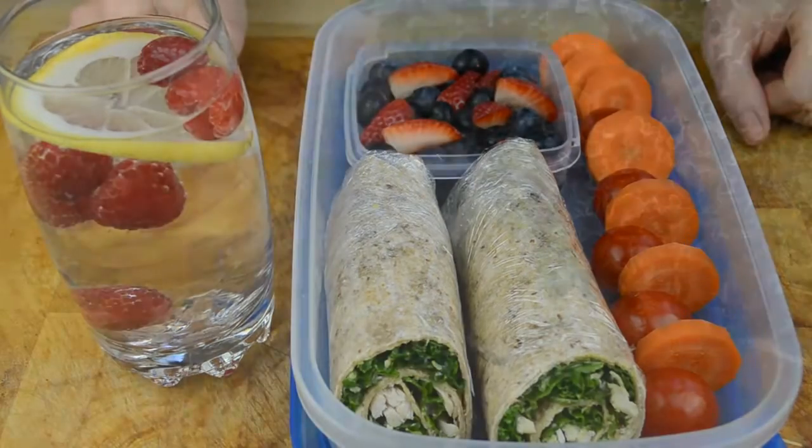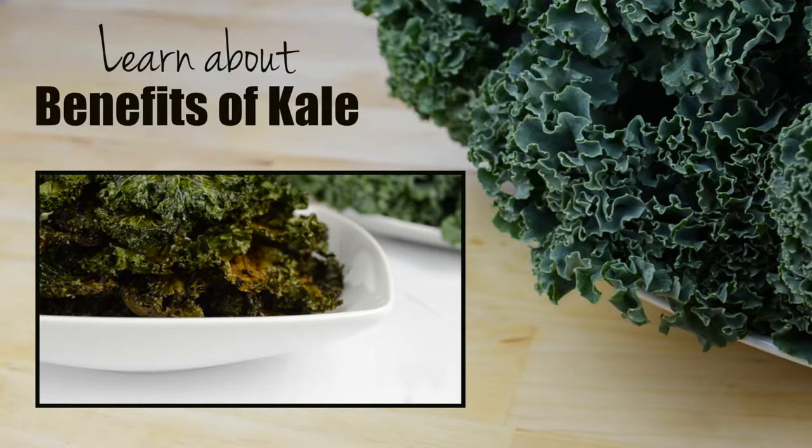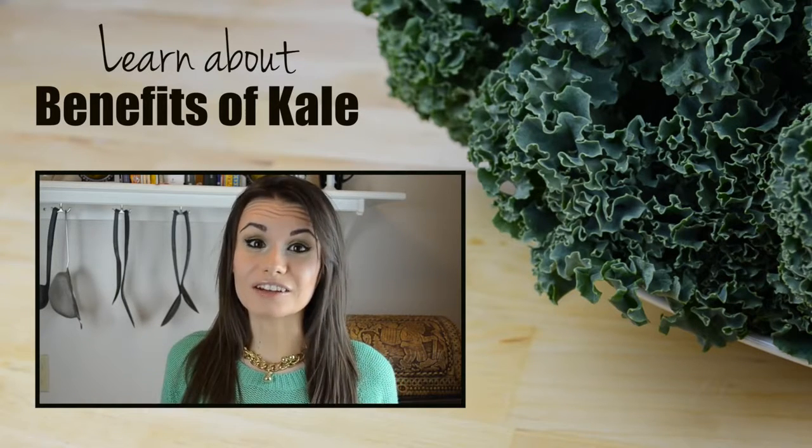Caesar salad is usually made with romaine lettuce, however I'm going to use kale instead because it's considered a much more nutritious green. If you want to learn more about the benefits of kale, check out my kale chips video where I talk in detail about why kale is absolutely amazing for our health.